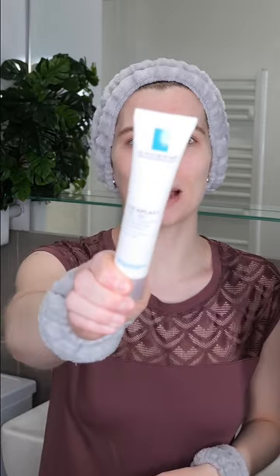La Roche-Posay Cica Plus contains 5% panthenol, madecassoside, and hyaluronic acid to help hydrate, soothe, and repair the skin while reducing itching and irritation. It's suitable for all skin types and can be used in the morning and/or evening, so let's see how to apply it.